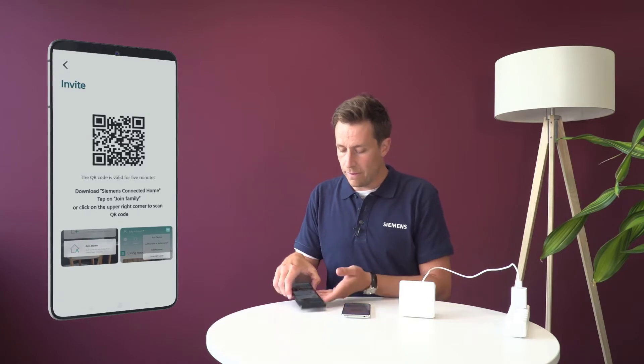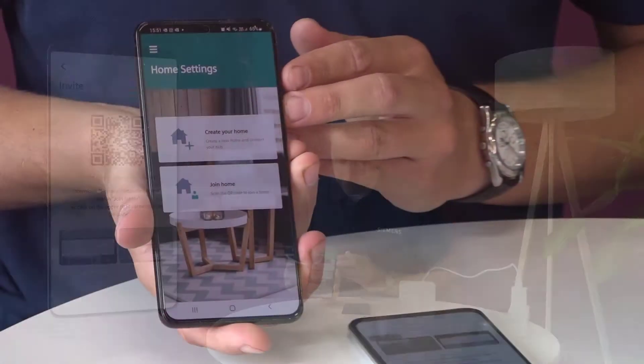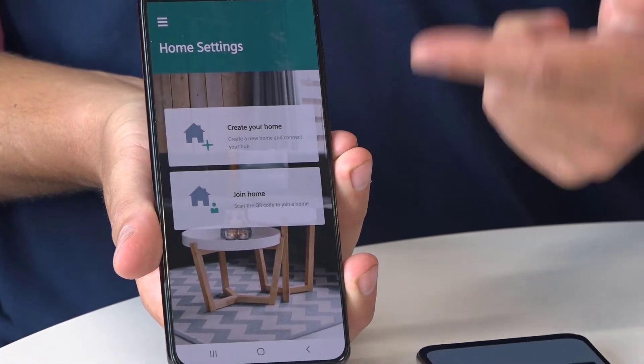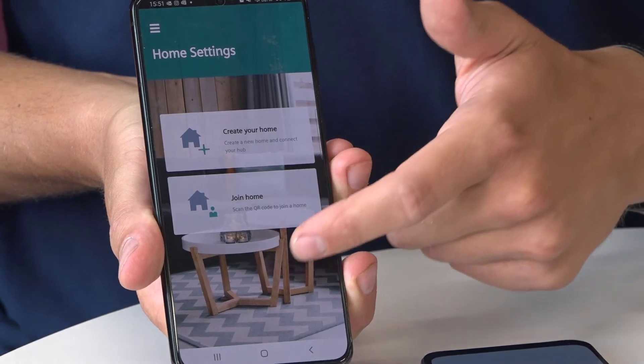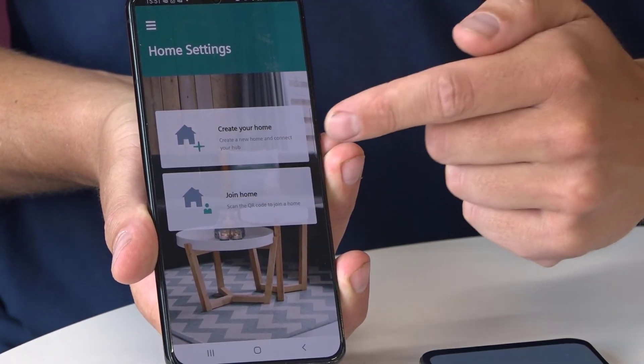Basically what I'm going to do is take the phone of my flatmate. He created an account, registered, did everything, and he has two possibilities: either to create a home or to join a home.